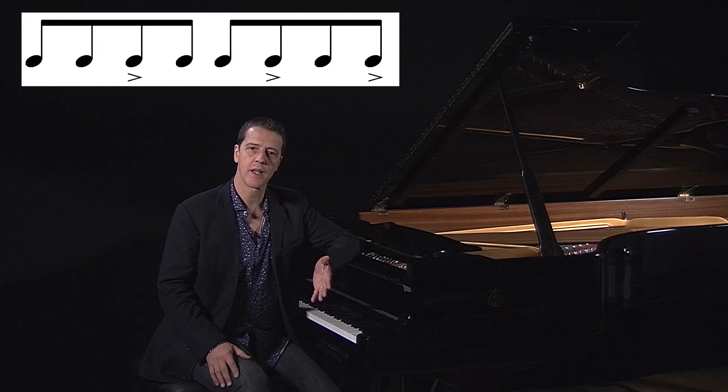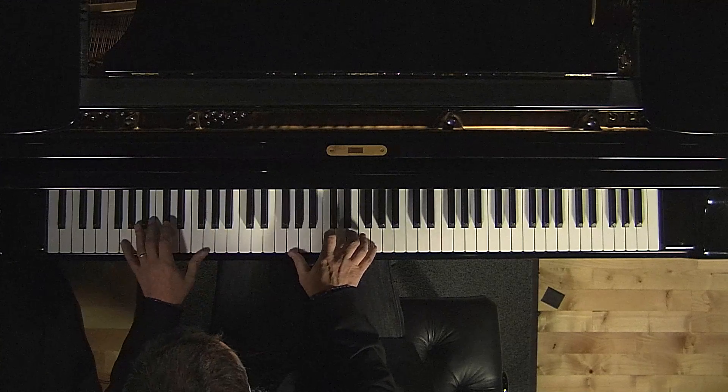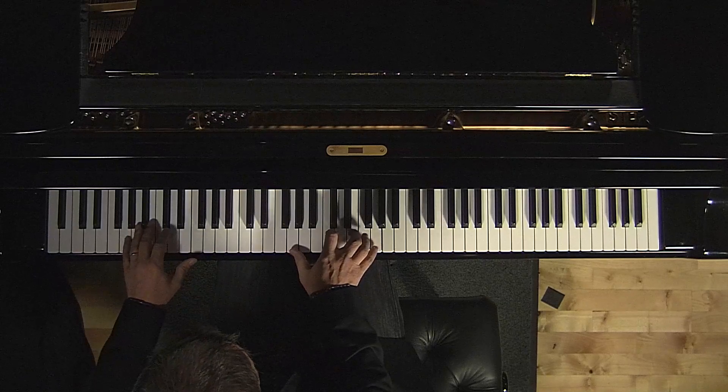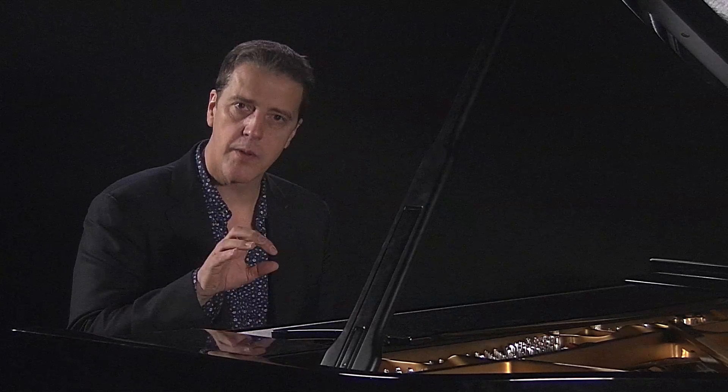Now if you put all that together, you end up with a pattern that sounds like this. Now to make that sound more bossa nova-y, we're actually going to do a little twiddle on the chord like this.